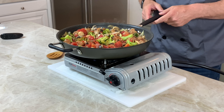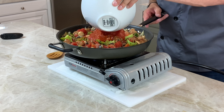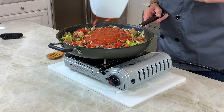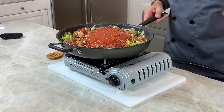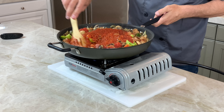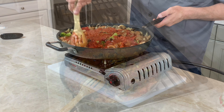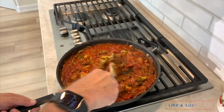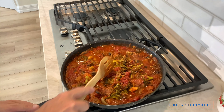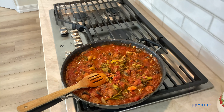Now we want the pasta sauce. Beautiful, it's looking good. Let's try and mix it around. We've moved over to the big stove so I can get a little bit more heat in here. And now I'm going to add the pasta.